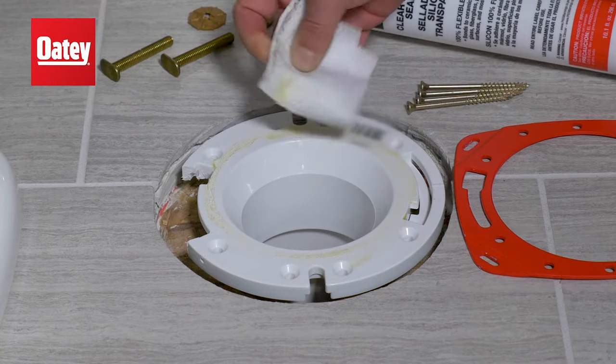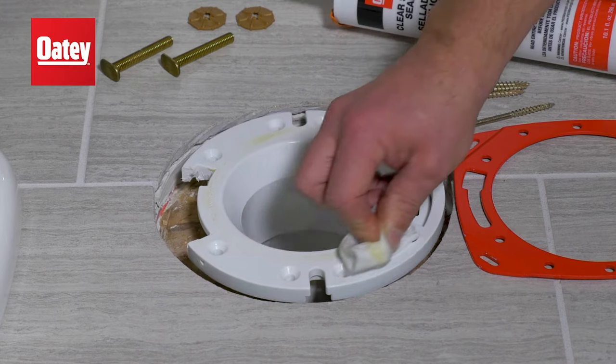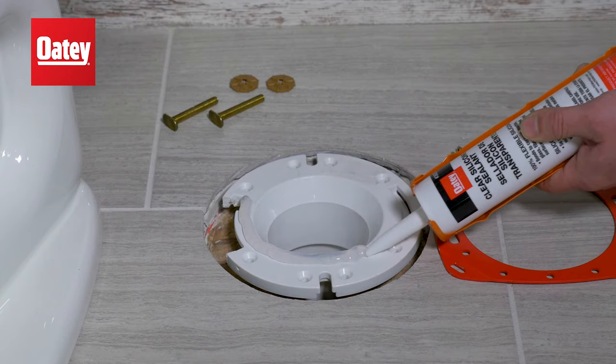To begin, remove the broken or corroded sections of the existing ring. Next, apply a liberal amount of silicone to the top of the existing ring.